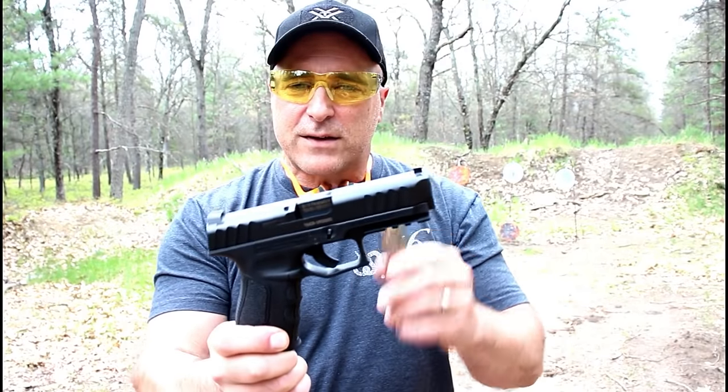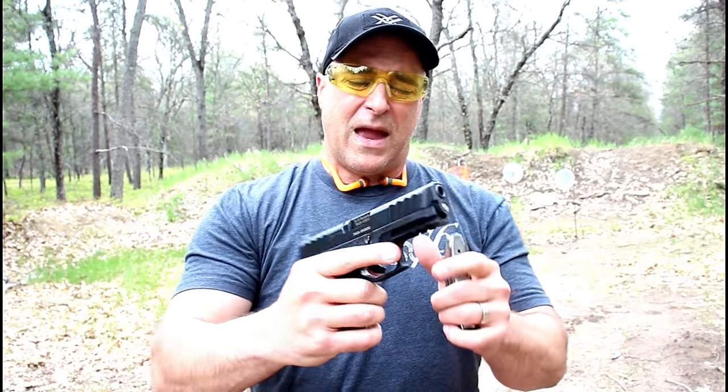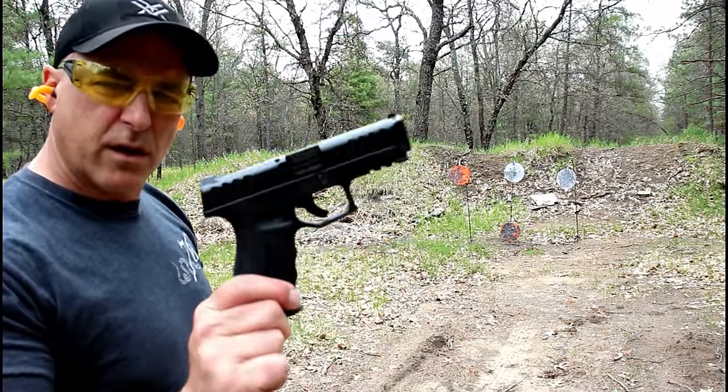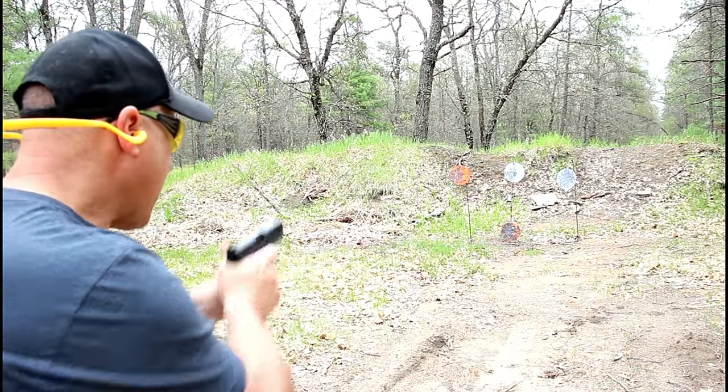I went cheap on this — I went with the installed backstrap, which actually feels quite well, and one magazine, so we'll see if I end up getting more magazines. Here we are at the same distance with the Stoeger STR 9 — I've got 12 rounds loaded up. Let's try it again.